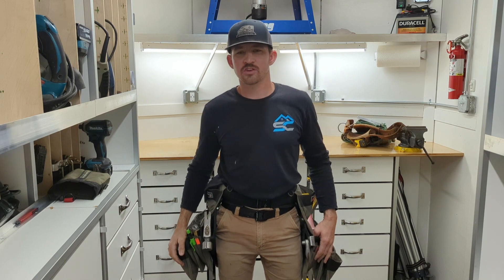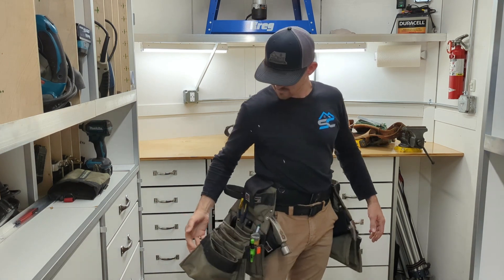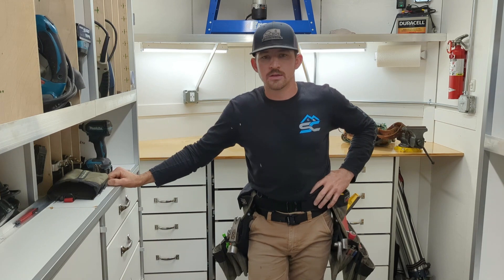Hi, I'm Troy from Shetla Construction, and I'm here today with a tool review, reviewing my Diamondback Denali tool belt. I've been running this tool belt for 10 months now, and I love it. So I thought I'd do a quick review on it, and tell you what I love and what I don't love about it.